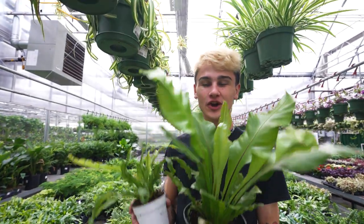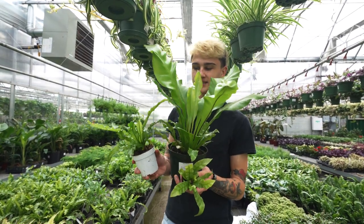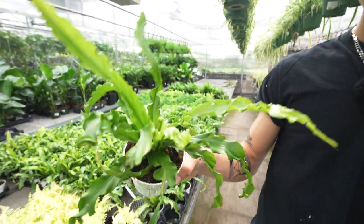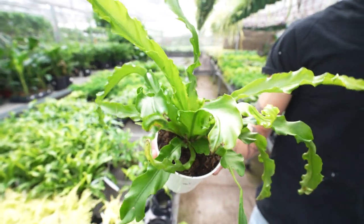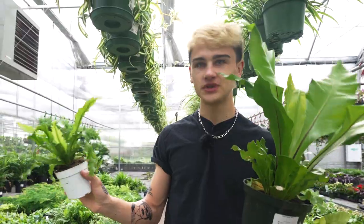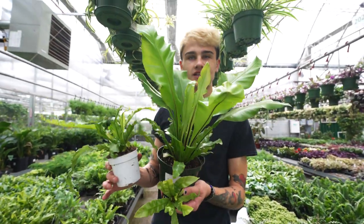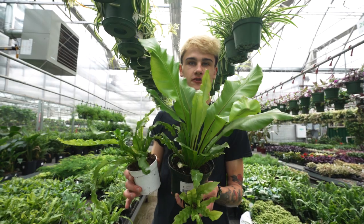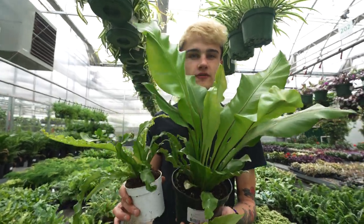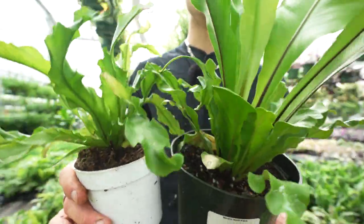Here we have another gorgeous pet safe option — the bird's nest fern. We've got two different varieties, including the bird's nest victoria in a four inch pot, which has a really interesting rippled leaf margin. These are lower light tolerant; give them indirect light or some dappled sun, but definitely avoid direct sun. Maintain even moisture in the soil — think of a moist cake: you don't want the soil sopping wet and heavy, but you also don't want it to dry out too much.